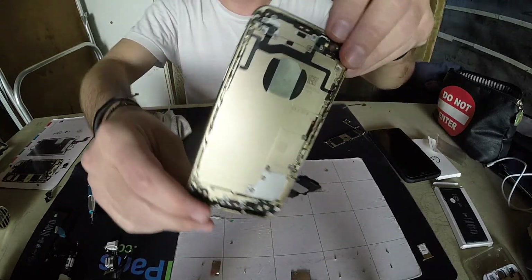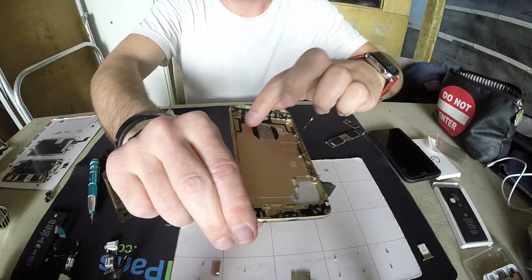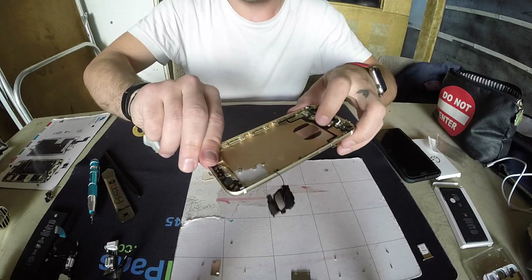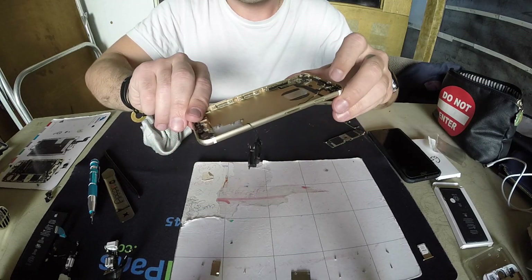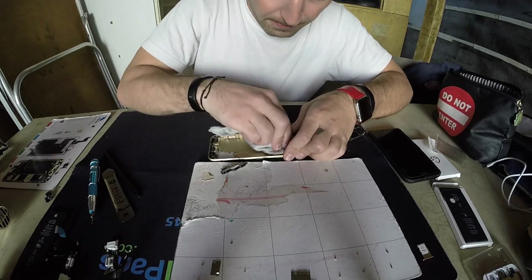Officially the phone is completely naked — everything is out. Most of it is disassembled besides the buttons. Everything else is gone — it's fully open.